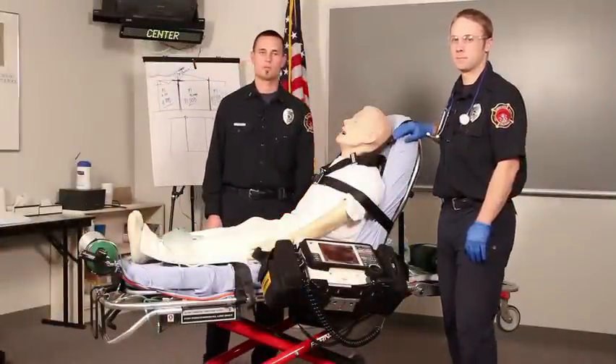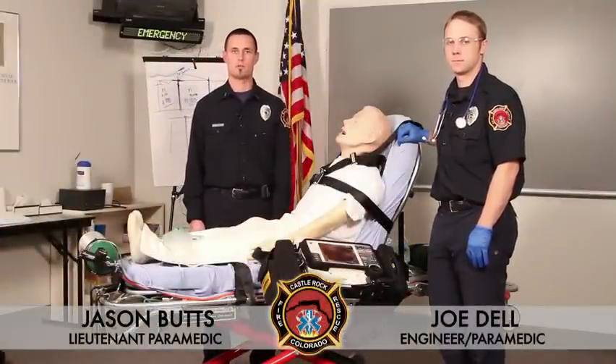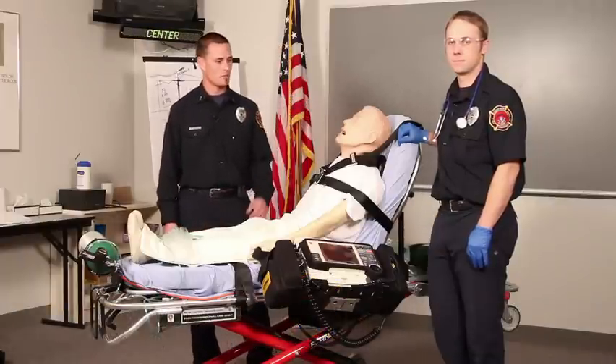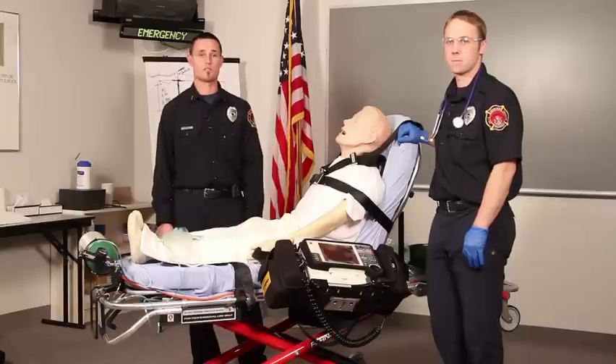Hello, I'm Jason Butts, a lieutenant paramedic with the Castle Rock Fire and Rescue Department. This is my partner Joe Dell. He's an engineer paramedic, also with the Castle Rock Fire and Rescue Department. Today we're going to be explaining the procedure of CPAP, or continuous positive airway pressure.